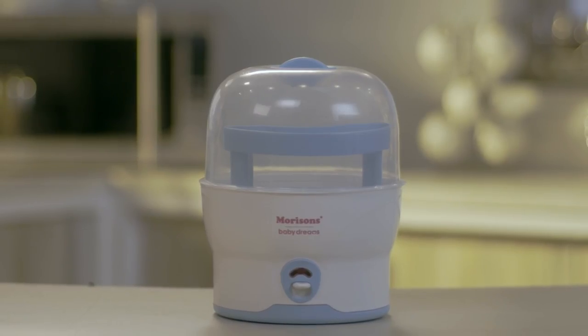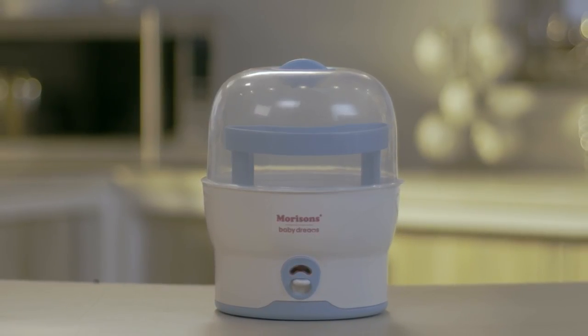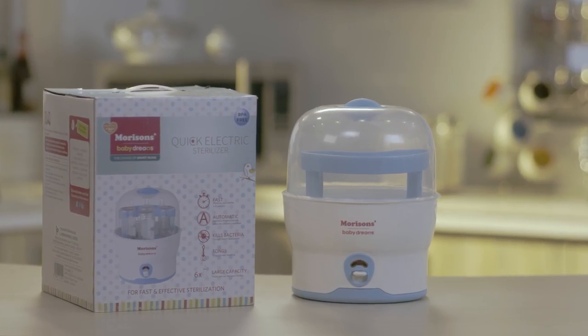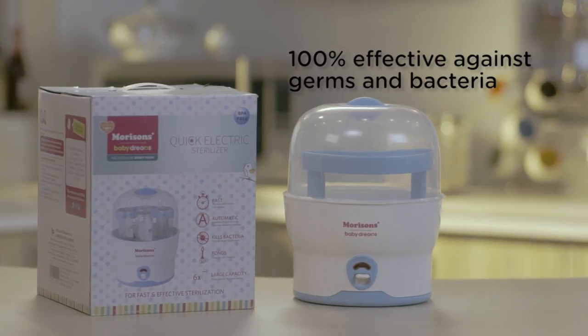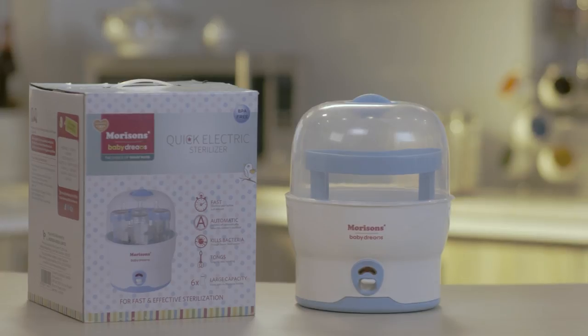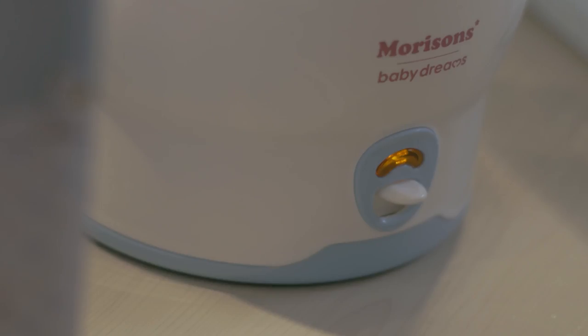Since the Morrison Electric Sterilizer uses steam sterilization, you can be 100% sure that it can effectively kill all harmful germs and bacteria, making it one of the safest sterilizers in the market and the best for your baby.